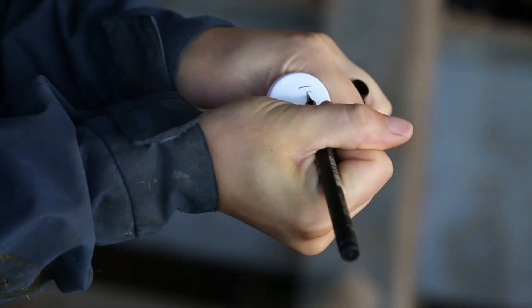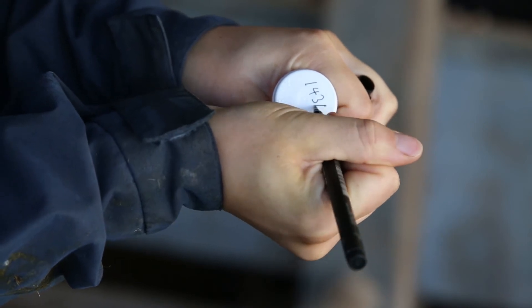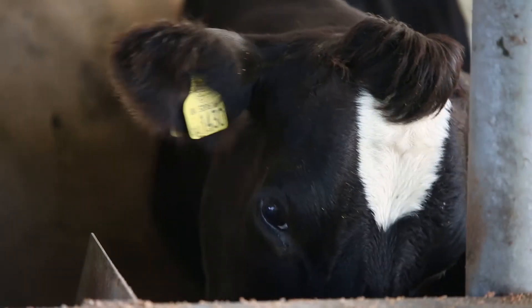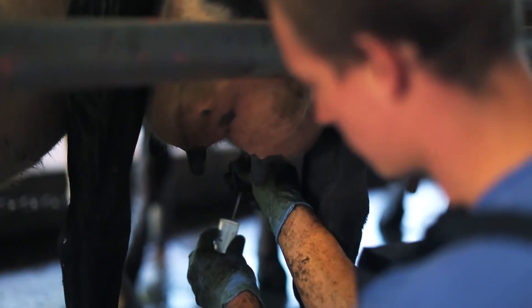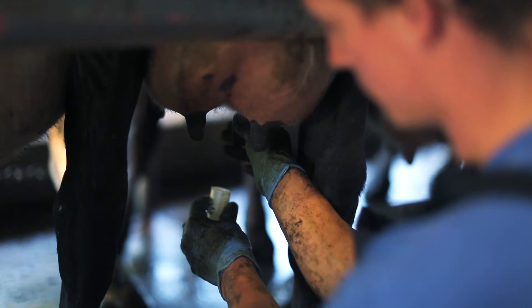Write the number of the cow you're testing on a collection receptacle and check it against her number. Prior to milking, strip the teats three times onto the floor, then collect some milk in the receptacle.